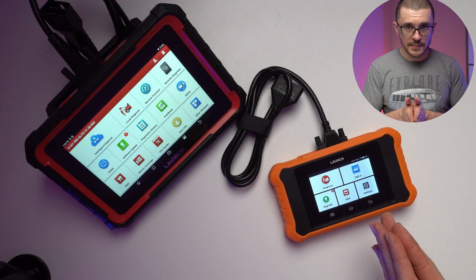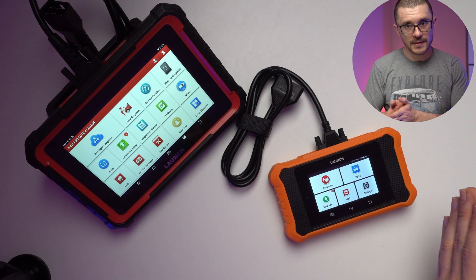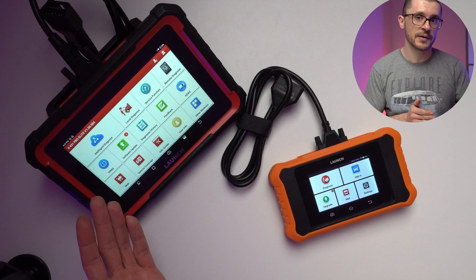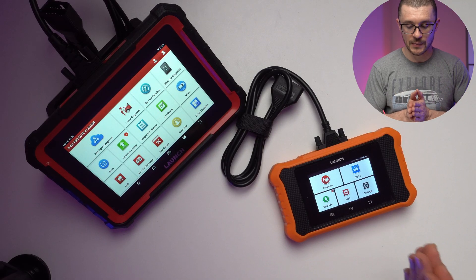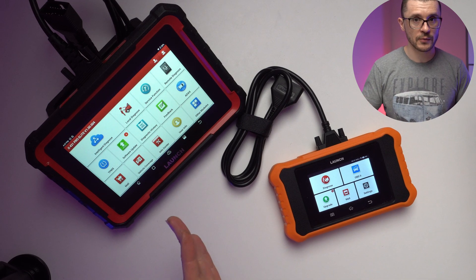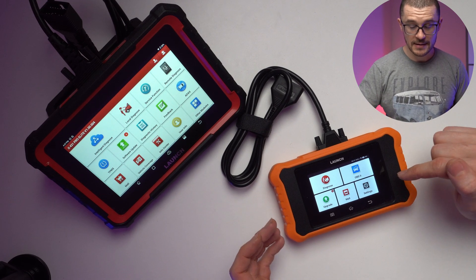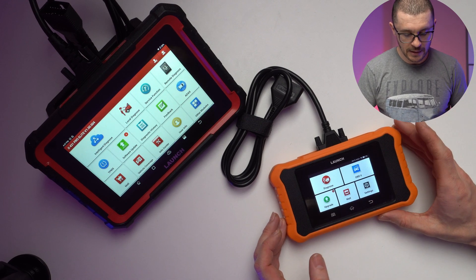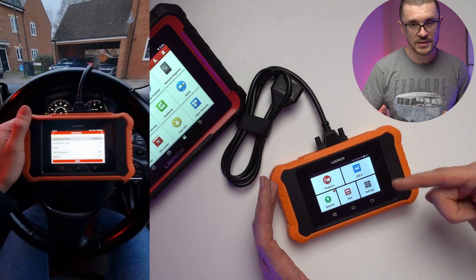For those of you considering the Launch CReader 2.0 Elite, this video will highlight and showcase all the menus in very high detail. I'm also quite familiar with the bigger brother, the X431 Free One Pro Elite, but many of the capabilities are copy and paste. The screen is much smaller and you are restricted to certain brands. This unit is specific for BMW, Mini, and Rolls-Royce.